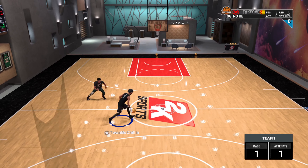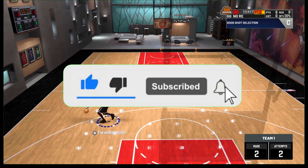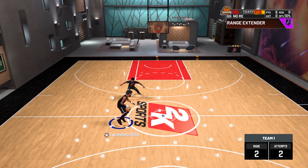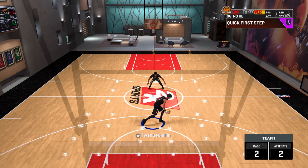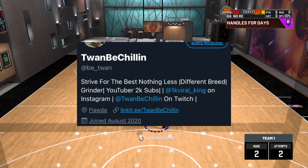Before we get straight into the video, if you are new to the channel make sure you hit that subscribe button, hit that like button if this video helps you in any way, and share this video with your friends. Hit that like button, subscribe if you're new, follow me on Twitter — link in the description — and also follow me on Twitch, I'm gonna start streaming on there soon.